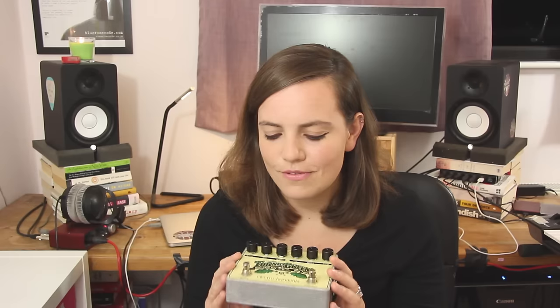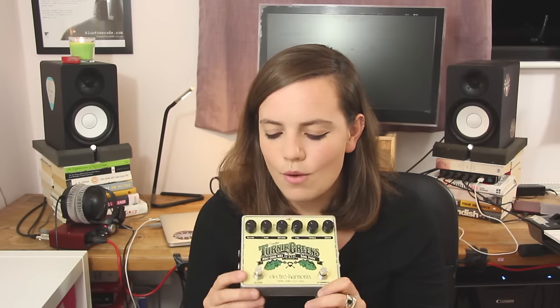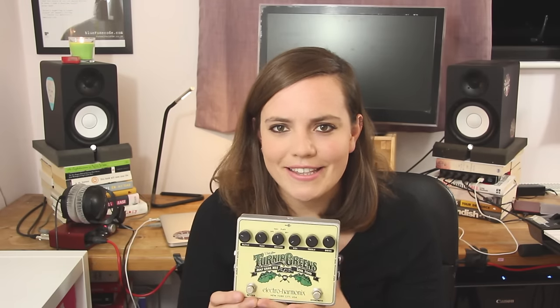Housed in this die-cast casing which I think is quite beautiful, and I was kind of taken aback by the design on it and the name. Turnip Greens is kind of a strange one, but it houses two pedals in one — that's the Holy Grail Max on the left hand side and Soul Food.